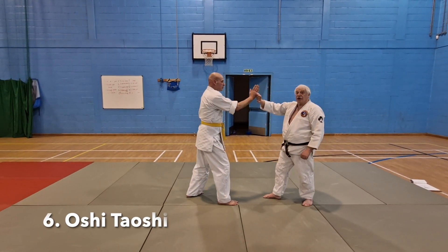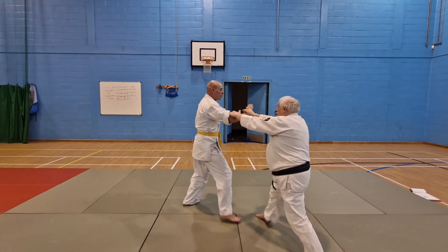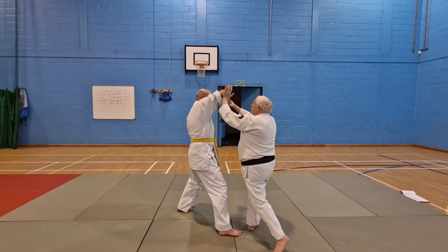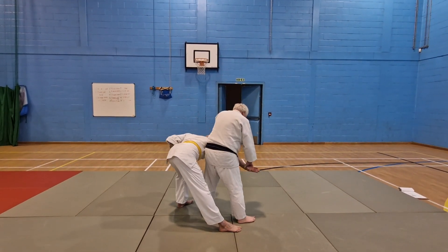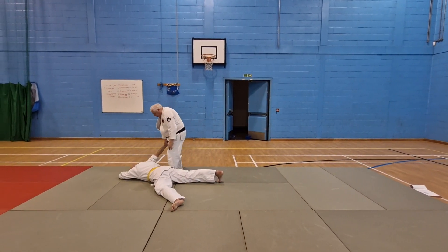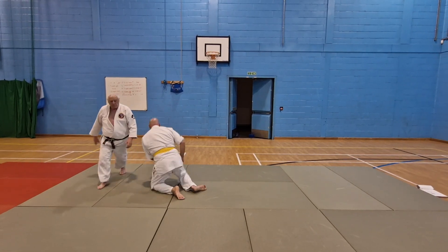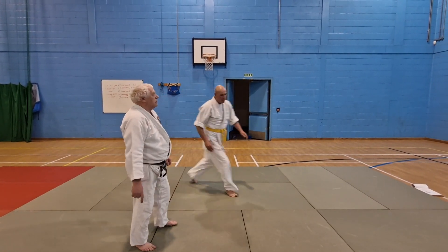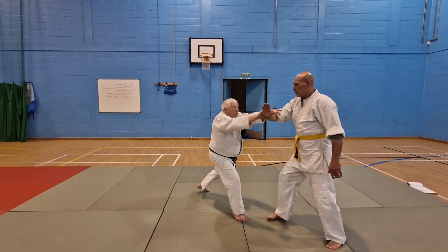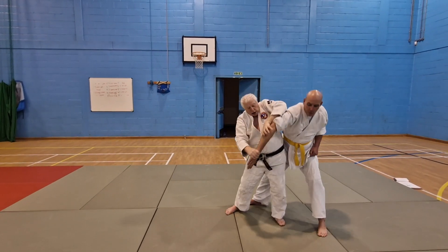Number 6, Oshitae. Move to the side, put the finger in, break the balance as he recovers, hand underneath, just step through.